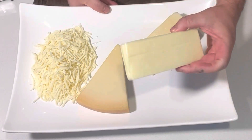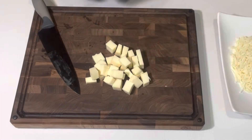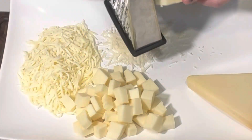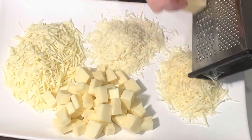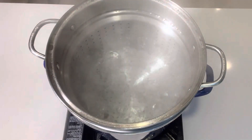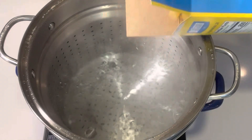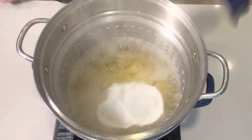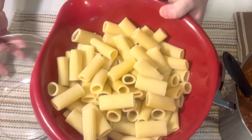I already grated one block of mozzarella. The other block of mozzarella we can just cube up — that way there's a nice mix of big gooey cube pieces and also shredded throughout and on top. For the parmesan and pecorino, we want about a quarter cup of each. We don't need a ton of these cheeses because a little goes a long way. In boiling salted water, add the rigatoni and cook for two minutes under what the box suggests. Mine says 12 minutes, so I'll cook mine for 10. Once finished, drain well and add to a bowl to prepare the rest of the baked pasta.